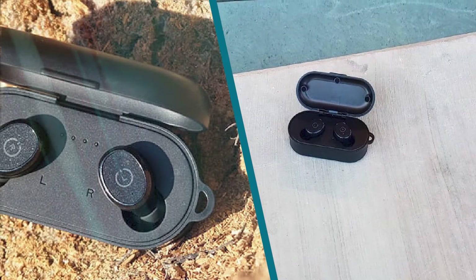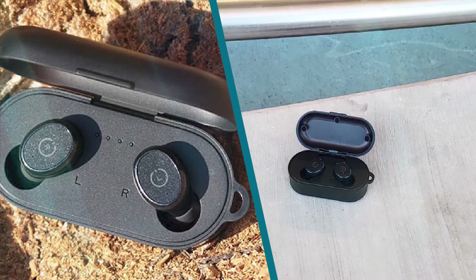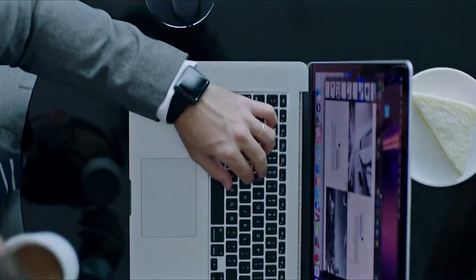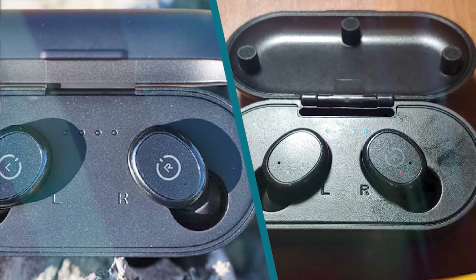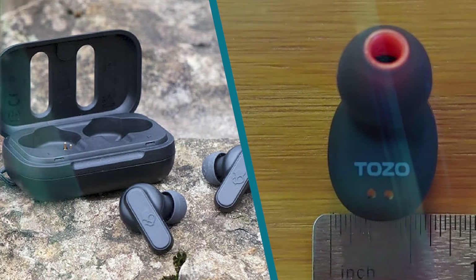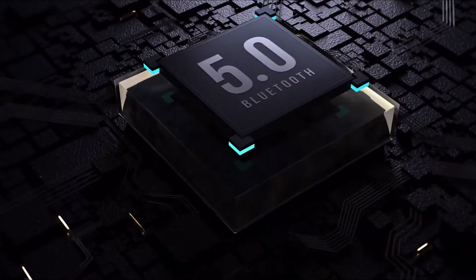The control scheme on the Tozo T10 is bad. The single button on both buds does the same action, and the only music playback controls you get are to pause or play. The rest of the controls are related to phone calls, allowing you to answer or hang up, reject a call, or redial. This is rather disappointing compared to most other truly wireless headphones, which at least allow you to skip tracks.